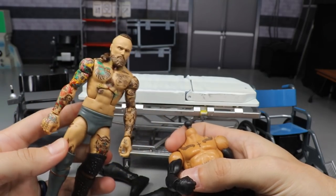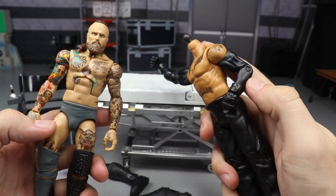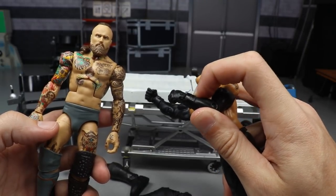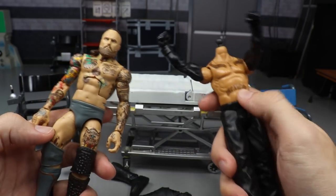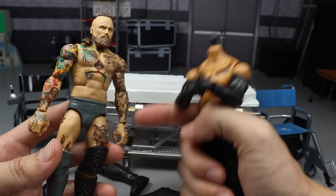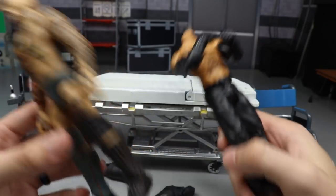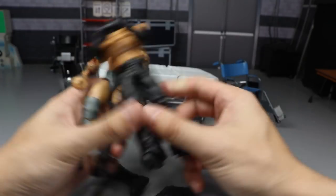To add wrist tape to Alistair Black, we're going to take the wrist gauntlets off a Ray Mysterio Basic. I want them a little thicker and wider than the Elite 72 wristbands. All you have to do is heat up his hands, pop them off, then heat up the gauntlets and pop them on — very simple. That completes the plan for episode 37, so let's get into surgery.